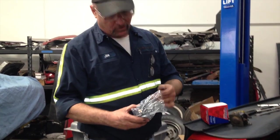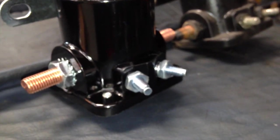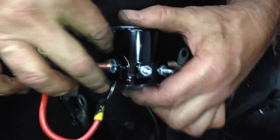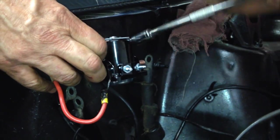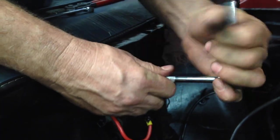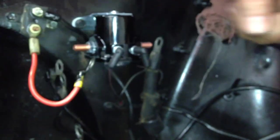Three solenoids — or relay, actually. Ford calls them relays. Three solenoids, that's what we're talking about.